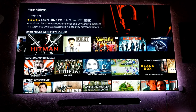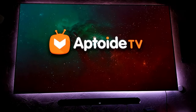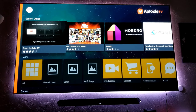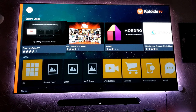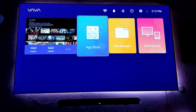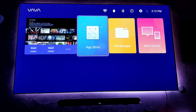When it comes down to the operating system, it is very basic and very simple. The App Store here doesn't offer a lot of good applications — this is Aptoy TV, which is sort of like Android but an older version. These applications are some old apps; sometimes they work, sometimes they don't work that great. I just wish that instead of using this they would use Android 9 — I've seen other projectors and TVs use it and I think it's one of the best Android operating systems. That is my biggest complaint about this. But I'm using my Amazon Fire Stick, and this controller controls the Amazon Fire Stick as well, so I don't have to worry about using another controller.